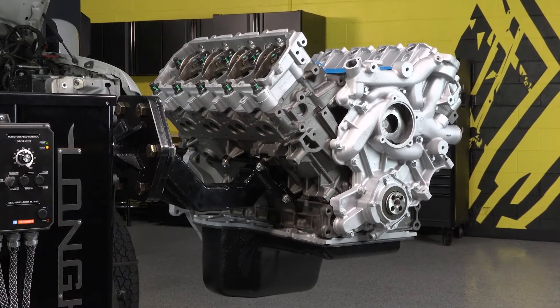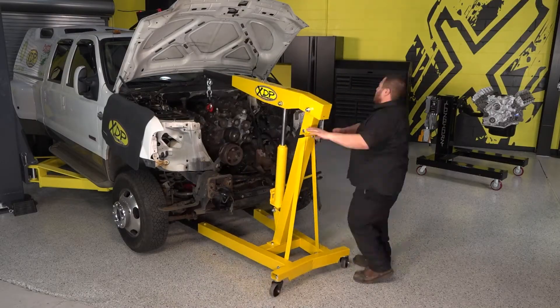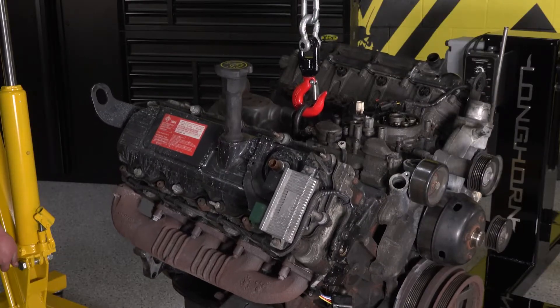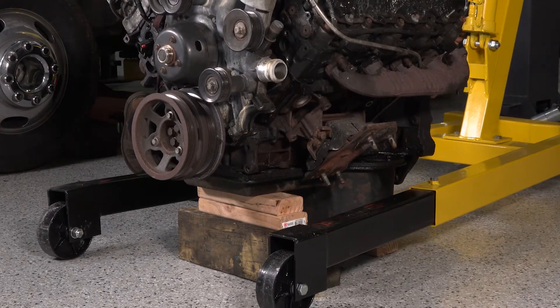First, we're going to start with removing the old engine from the truck. The engine could come out with the cab on or the cab off. If you're keeping the cab on, the turbo and up pipes must be removed first so you can lift the engine high enough to clear the oil pan on the frame-mounted crossmember.